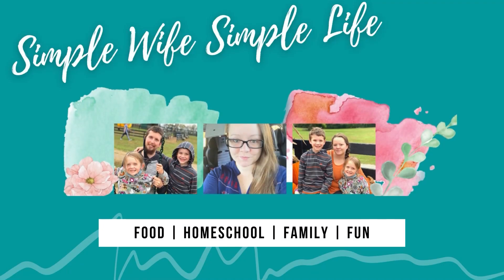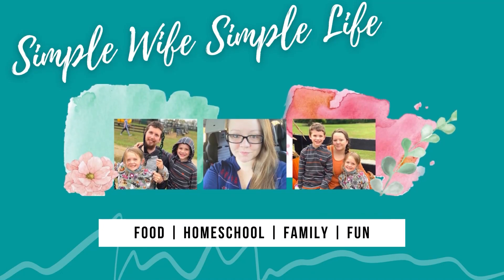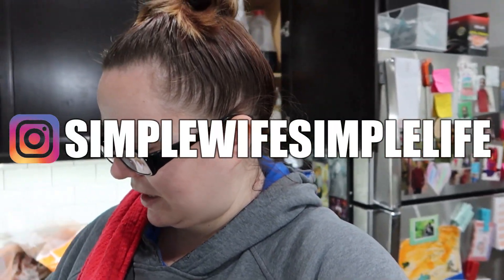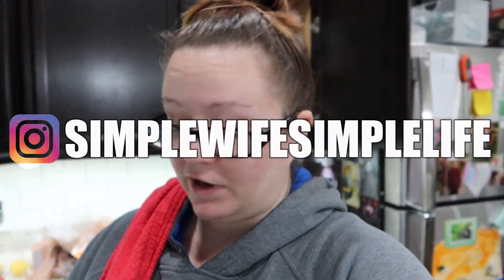Hi friends, welcome back. I look a mess — I've been sick for a few days, but I thought I'd pick up the camera because I'm throwing together weird meals this week and in the coming weeks to get through ingredients we already have on hand as we switch over to cleaner ingredients. I thought I'd show you the different meals I'm making with the stuff we have on hand.